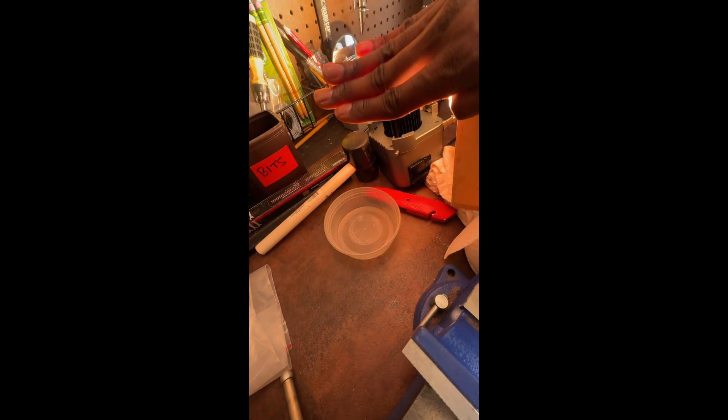I found that the Pavo tube wasn't bright enough, so I threw in another light — an Amaran 60X. Just like the Pavo tube, it's bicolor, so I could match the color temperature. It helped out a whole lot because the background was looking kind of dark.